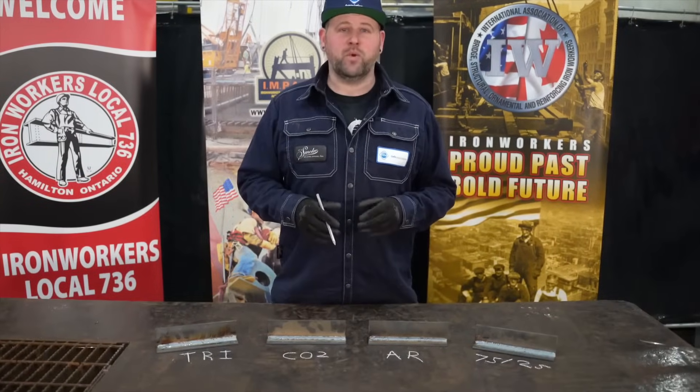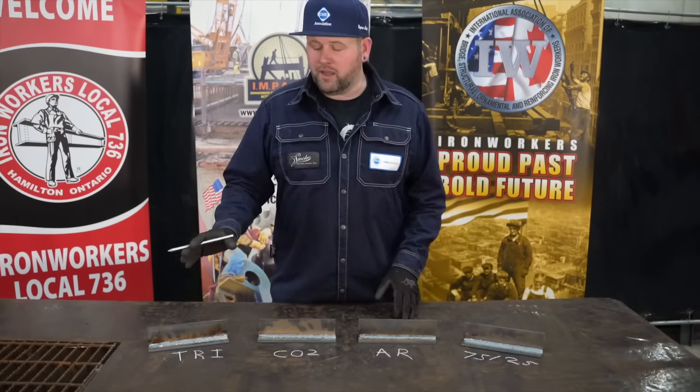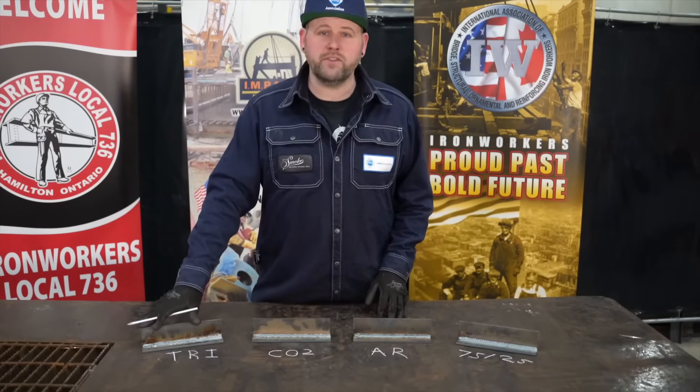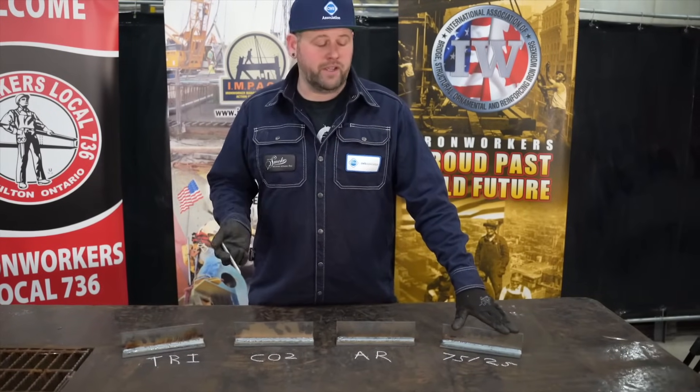I want to mention again that you want to match your gas to your wire and vice versa, and that will depend on your application. Another thing to mention is availability — not every welder supply or gas supply is going to have the TriMix; maybe they'll only have the 75-25, so at that point you'd want a wire that will work with that gas. To wrap things up, I think it's very important to have a base knowledge of shielding gases and what additives may or may not do. If you have any questions, reach out to your gas supplier. Thank you for watching — I hope you found it informative, and please check out part two where we focus on flux core arc welding using the same four gases.